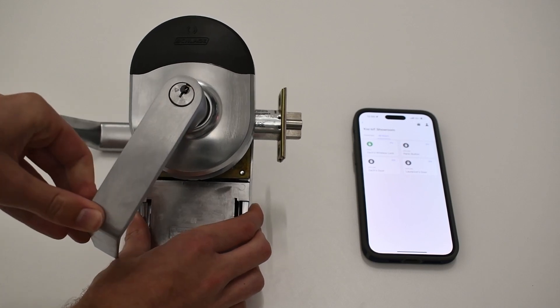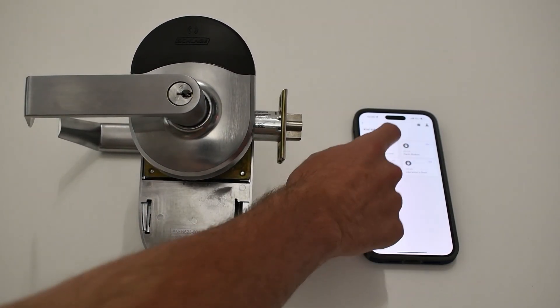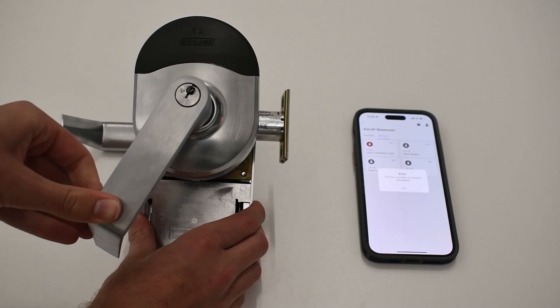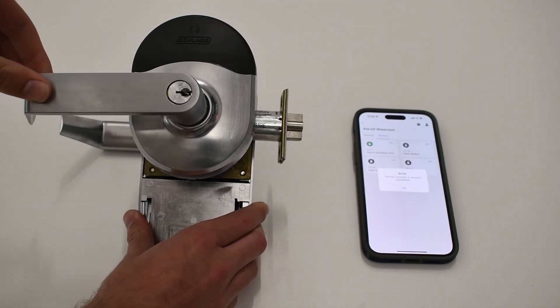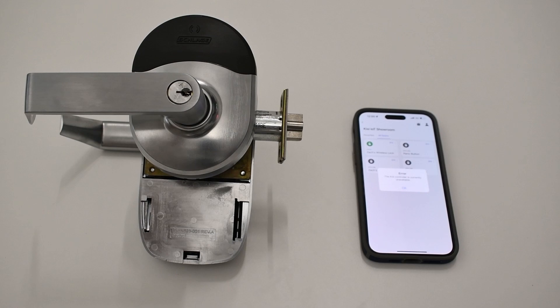Wireless locks are very easy to install, sitting right where a normal lock would. Like the name suggests, it is a clean, wire-free lock. No wires need to be run. With a lock like the Allegiant Schlag NDE, you can connect to the KC access control system and harness all the benefits that come along with it.